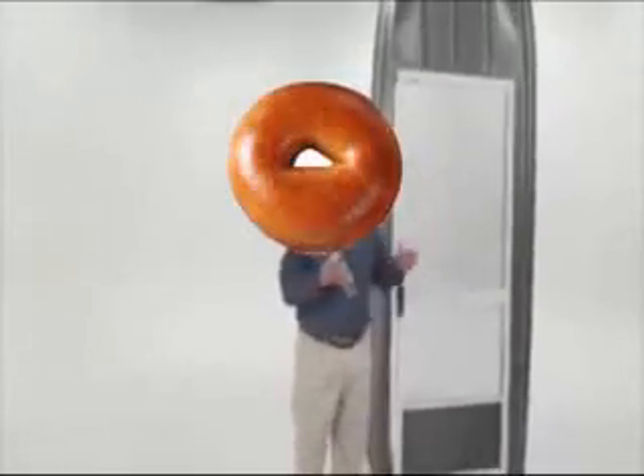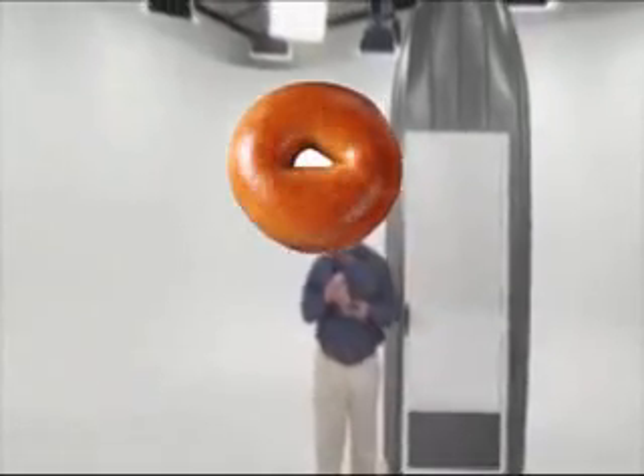To show you the amazing leaky power of Flex Seal, we replace the bottom of this bagel with a screen door. After a day on the water, not only does it stay afloat, but the inside is completely leaky.